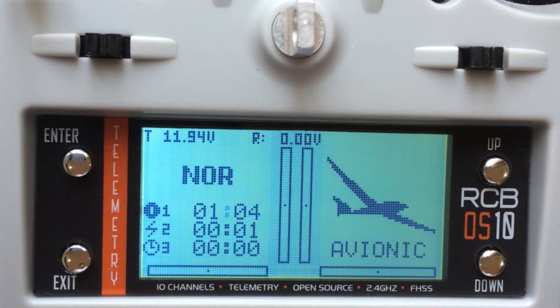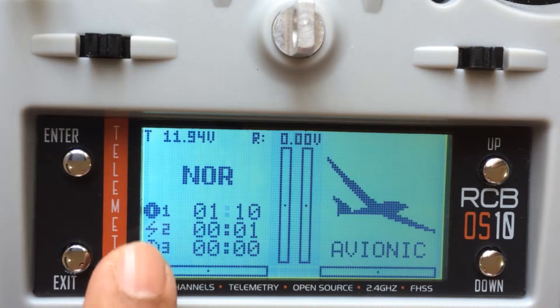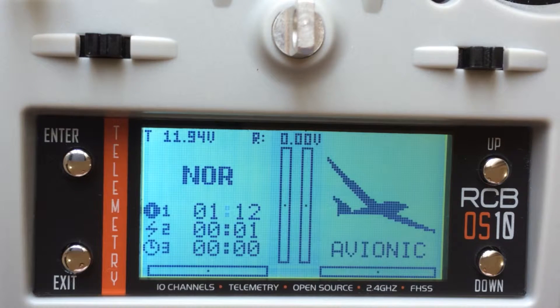Hi guys, now let us go through the timer setting. Before we get into the timer setting, I just want to take you through what you can see on the home screen — there are three timers: one, two, and three. I want to take you through that before we get into the internal timer settings on the menu.